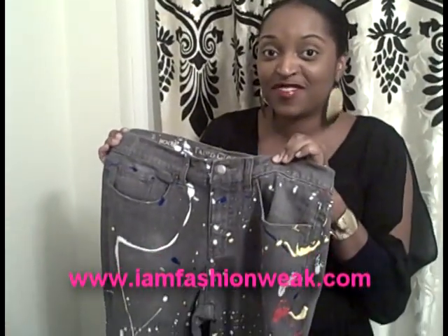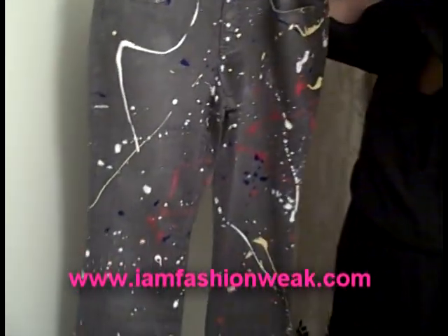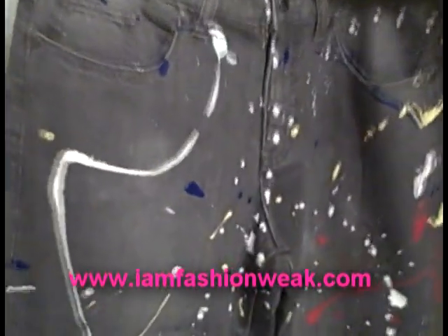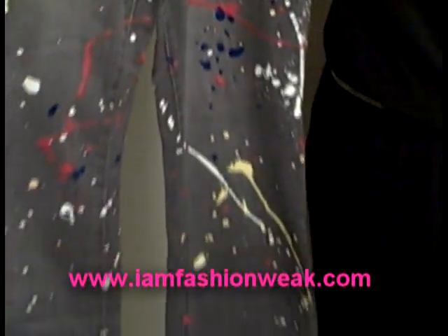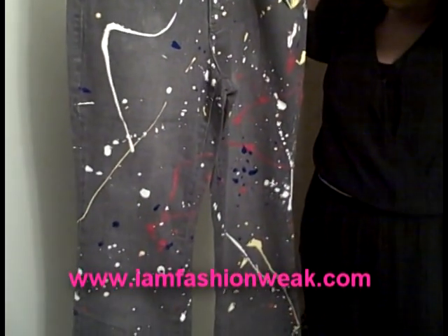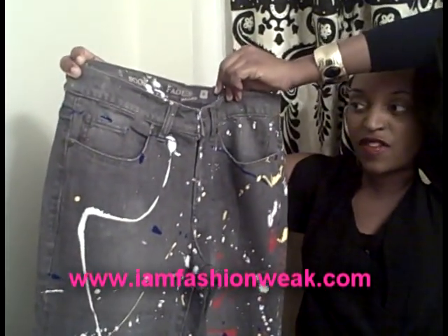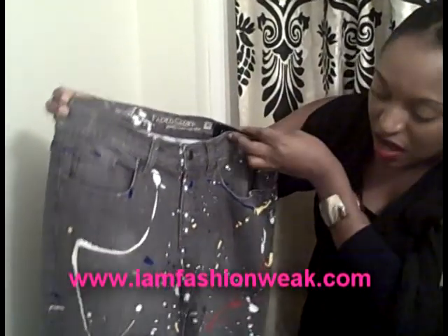We're back with the finished look for the paint splatter jean. We took our colors — electric blue, yellow, white, and red — and applied them onto the Faded Glory jean from Walmart that retails for only $9. What we'll probably end up doing is going back in and giving this jean a more distressed look around the pocket area and around the knees so it'll look more worn. We only did this paint splatter to the front, but you'll want to give it some time to dry and eventually do the back as well.